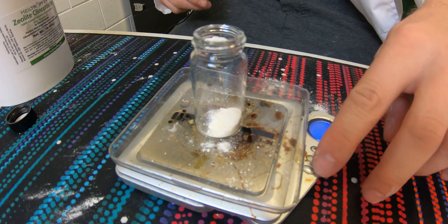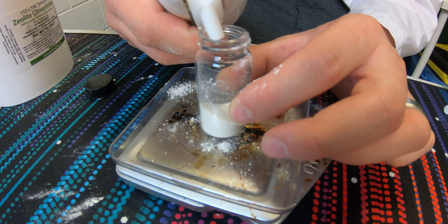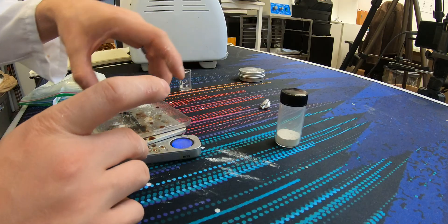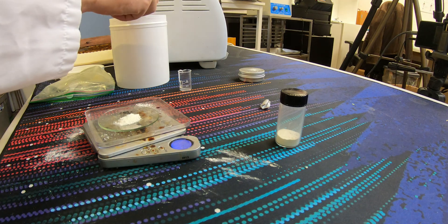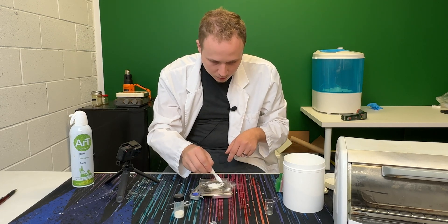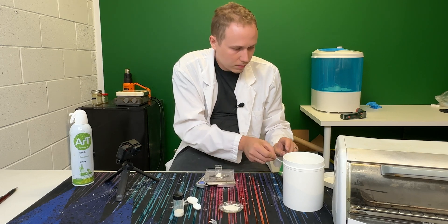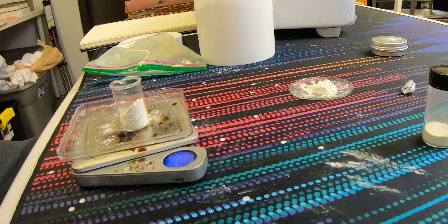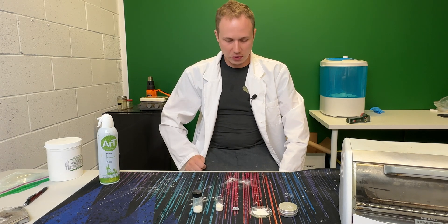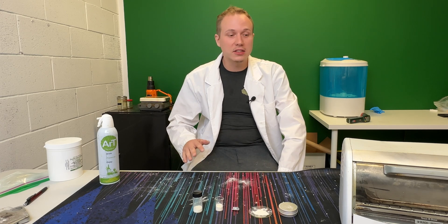0.55 grams — so 1.1 grams of zeolite, that's what I'll add. And of course the argon gas. Then 0.33 grams of CBD with 0.66 grams of zeolite. And finally the beaker — that's half a gram of CBD and 1 gram of zeolite. So I've got it all mixed up. Once it's all mixed up and good to go, you can go ahead and put it in the oven. We're going to put it in the oven at 130 degrees Celsius and let it sit for about 12 minutes. It's that easy. First, preheat your oven.